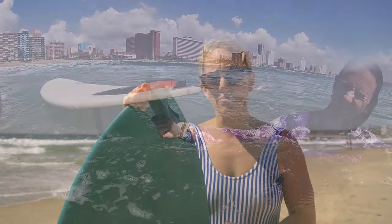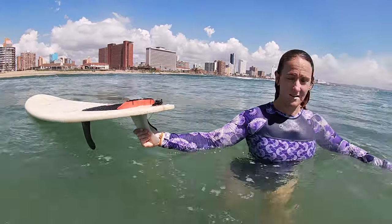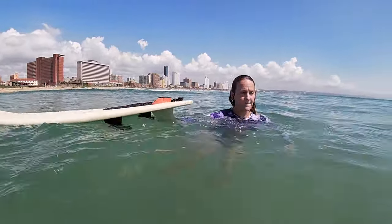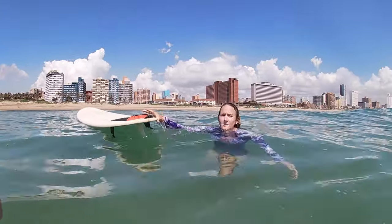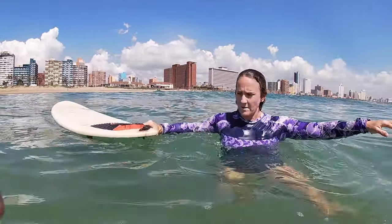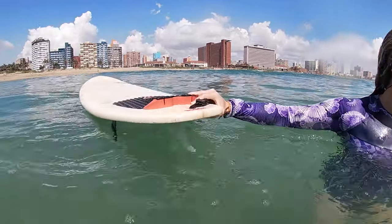One of the key things you need to do is not hold on to the fin. Your fins on your board are very sharp, so if you turn your board over and you're gripping on there and the wave catches you, you're gonna slice your hand open. The other thing is to not hold on to your leash too close, because it's also gonna bang your hand on the back of your board.